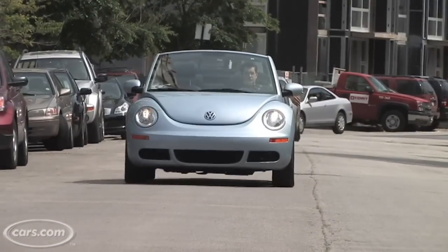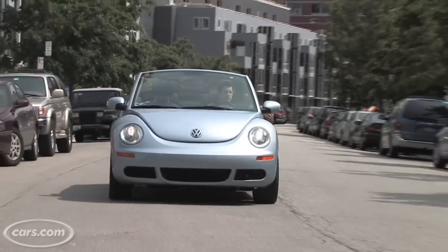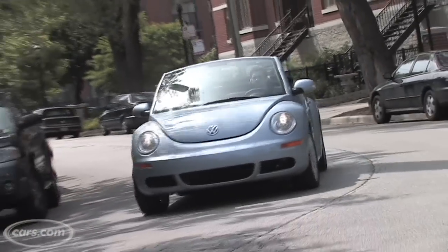Now, while the Beetle has its quirks — like the awkward top, the blind spots, and the tiny trunk — one of its best features is that it's still very unique. Even though it's been on the road since 1998 and relatively unchanged, there's still nothing like it on the road.